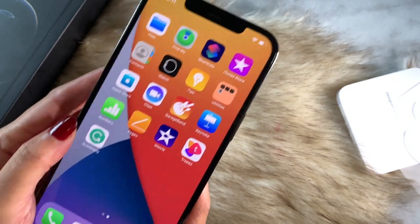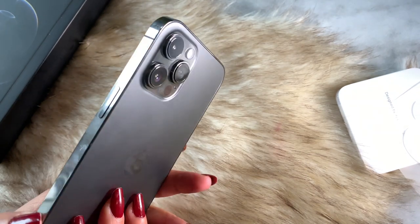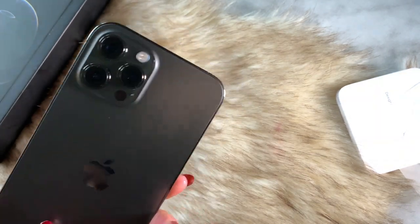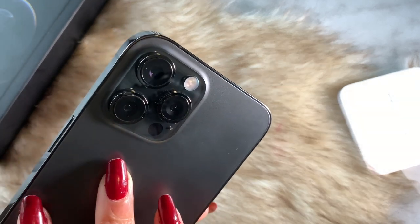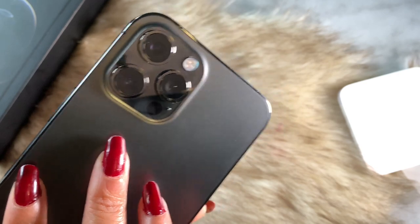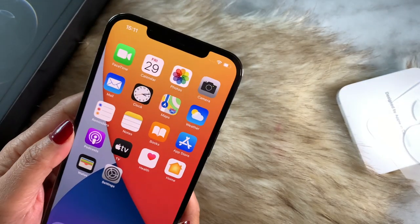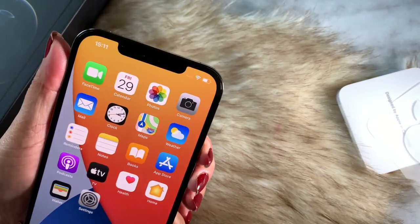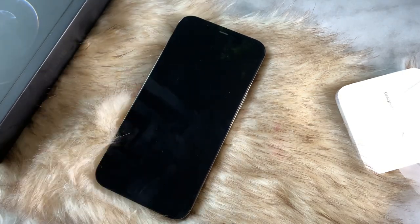The downsides are that it's too large, heavy, and expensive. So guys, this is it — this is all about the unboxing of this phone. If you're a movie maker out there, I would say it's definitely worth looking at the 12 Pro Max.